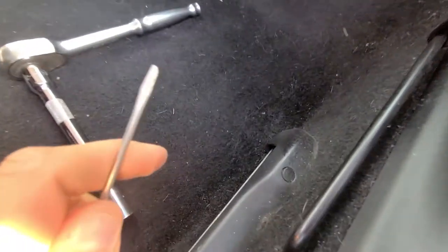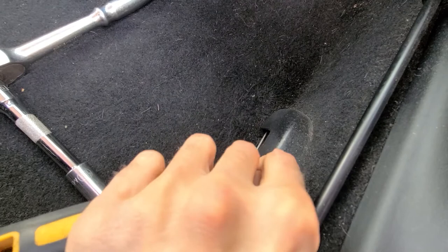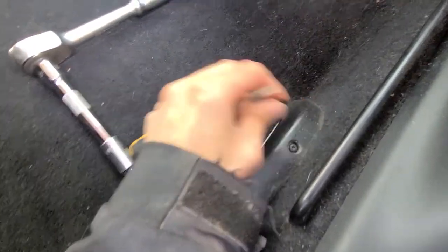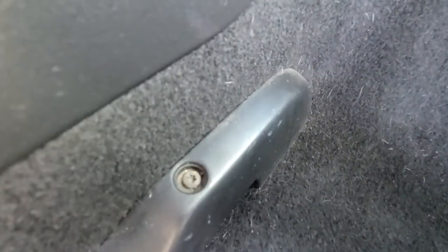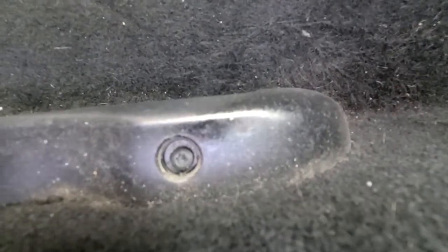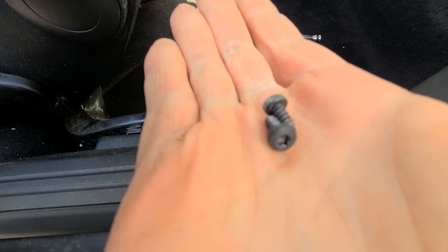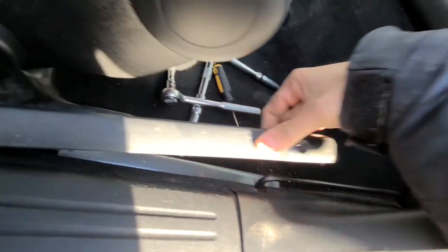You will see two plastic covers which you have to remove on this plastic piece here, so you want to just pop these out. Next, remove these two torque screws — they are both T15s, one here and one on the other side.